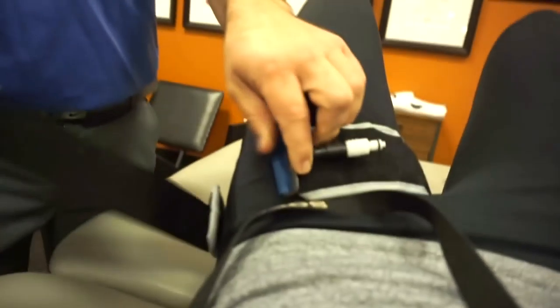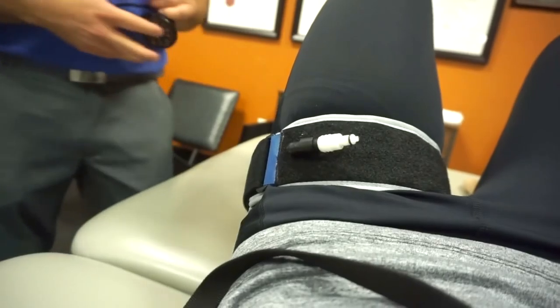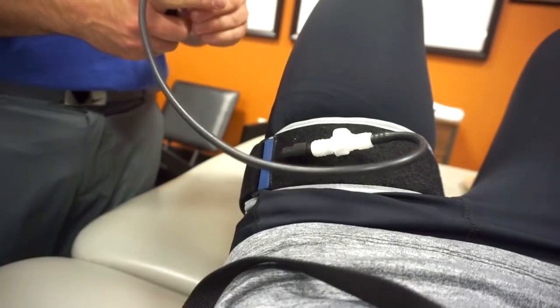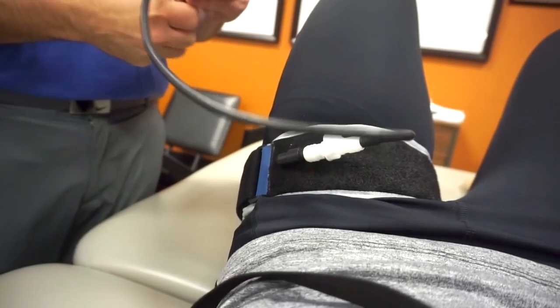So what are we doing here? Blood flow restriction training. We're going to use pressure to decrease your body's ability to bring blood to and from the lower extremity. This is going to mimic what happens when you lift really heavy at 85% of your one rep max. Right now we can't lift heavy, so this is a great option to give you that same feeling so your brain will help us release growth hormone and augment healing. We'll get the muscles to grow at the same rate as if you lifted heavy.